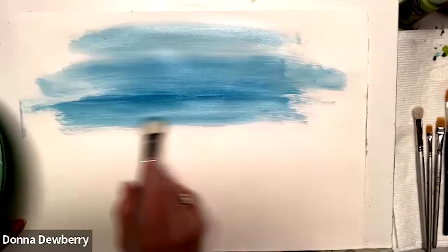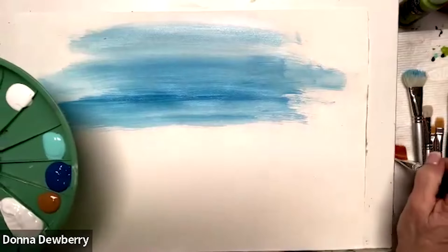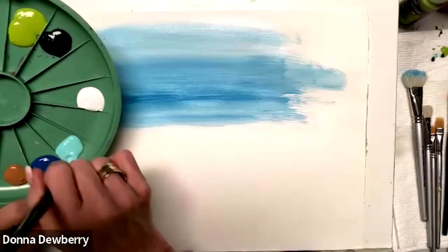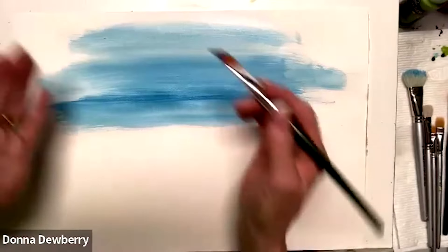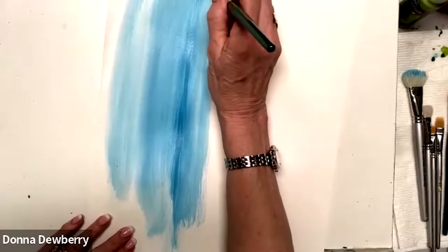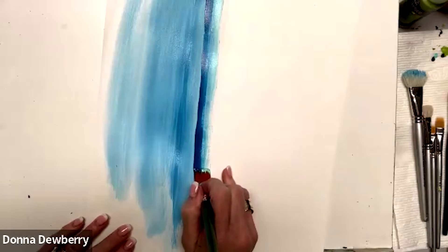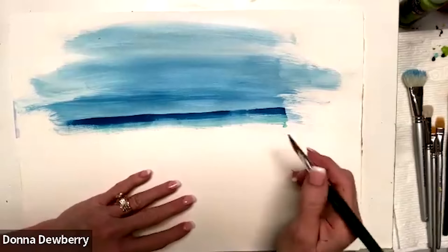This is going to be the sky and we're going to make some clouds, so we need a horizon. I'm going to come in here with my three-quarter flat, wet it, dry it on my paper towel, and pick up peacock blue, wicker white, and a little bit of patina. I could turn this sideways — it is way easier to do your horizon when you turn your piece this way and pull it straight down, so it doesn't become a wave.